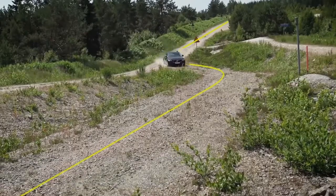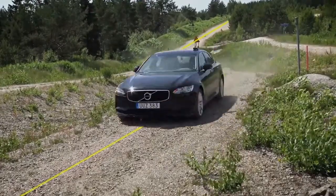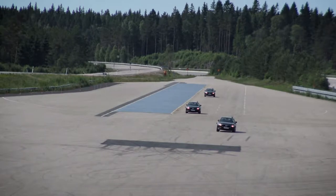Our best-in-class path following technology is available with the Flex Zero controller, just like with our robots. We use a GPS motion pack to provide feedback on the vehicle's position. This makes the Flex Zero suitable for a wide range of testing. Let's look at some examples.